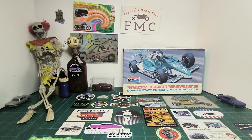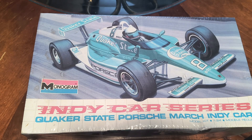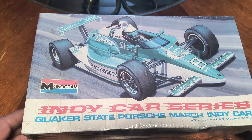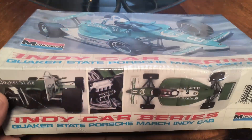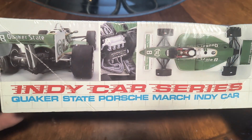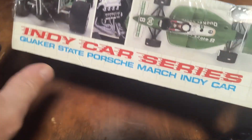Frank, I'm glad you're doing better buddy, and I'm glad you're back in the community making videos. And Dan the Man, thank you for hosting this — it's my pleasure to get in. IndyCar series, Monogram 1990 Quaker State Porsche IndyCar. I picked this up from my local hobby shop and I'm glad to support them. Nice engine detail, nice detail overall.